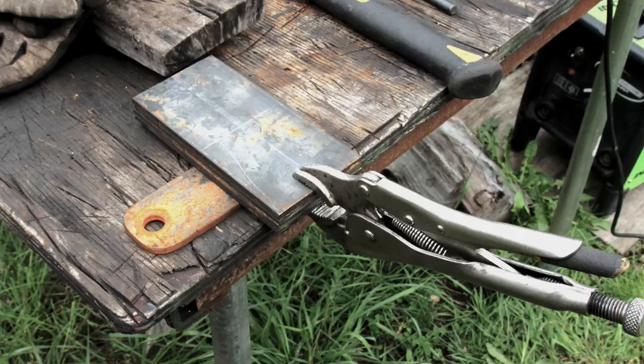Here I have a vice grip clamping all of my shackle material — the four pieces I've cut down, two for each side. I used steel underneath them to align them and make them even on the sides, then clamped them with vice grips so that I can tack weld them together.